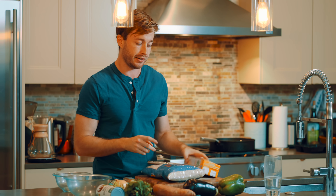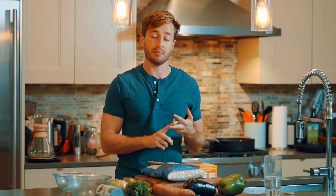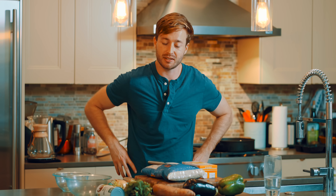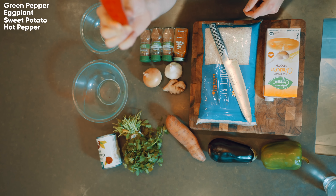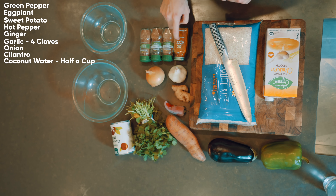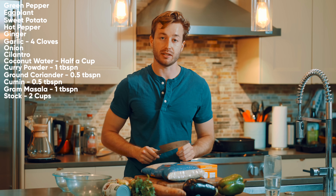Today we are making a fantastic vegetarian curry - I'm using chicken stock, but use vegetable stock if you prefer. This has been my most consistent meal for about three years. It's a curry with eggplant, green pepper, and sweet potato. The ingredients you need: one big green pepper, an eggplant, a sweet potato, an optional hot pepper, some ginger, garlic, one onion, cilantro, coconut milk, and the spices: curry powder, ground coriander, cumin, and garam masala. You also need chicken or veggie stock and some rice.